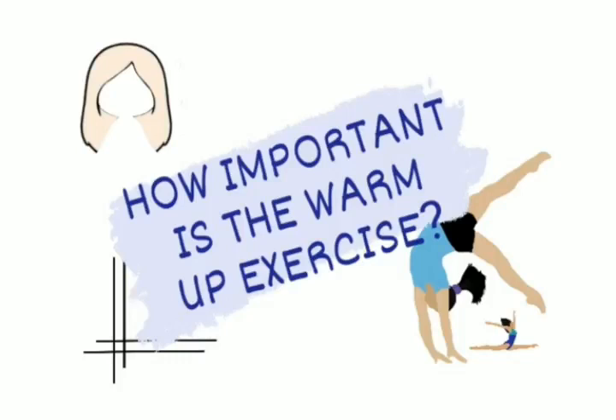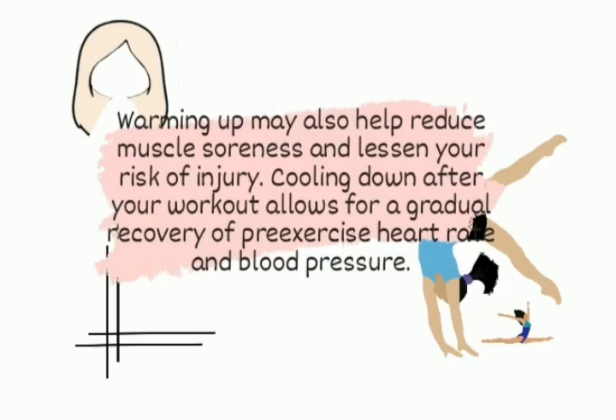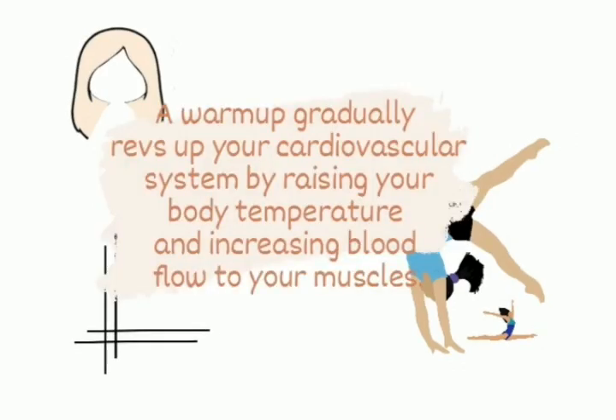How important is the warm-up exercise? Warming up may also help reduce muscle soreness and lessen your risk of injury. Cooling down after your workout allows for a gradual recovery of pre-exercise heart rate and blood pressure. A warm-up gradually revs up your cardiovascular system by raising your body temperature and increasing blood flow to your muscles.